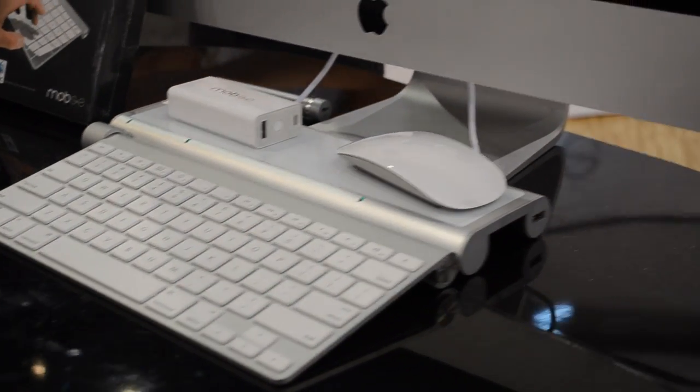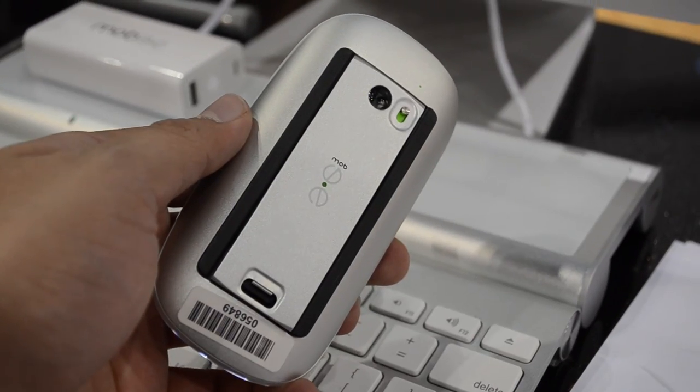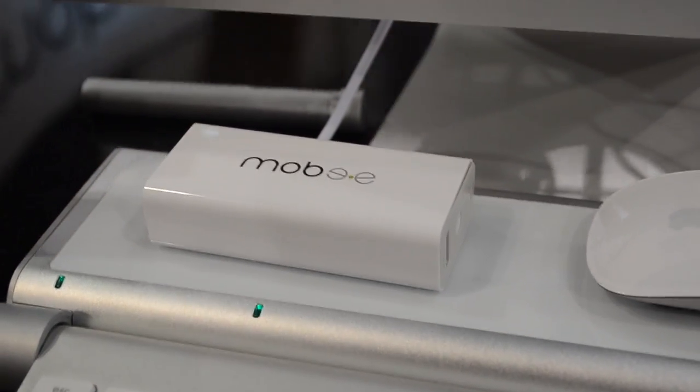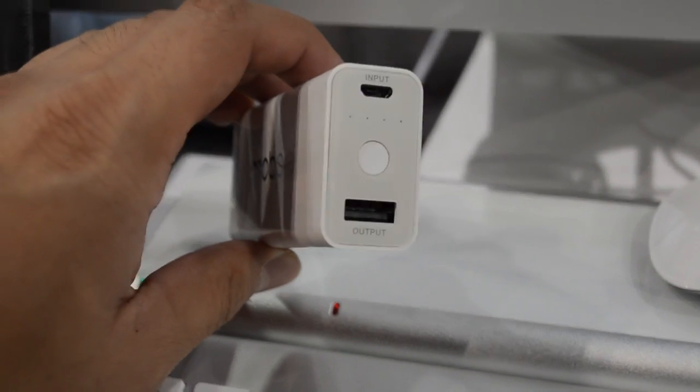Looking at this — this is called the Magic Feet. This Magic Mouse has their Moby rechargeable battery pack attached. Simply place that mouse with the battery pack on the mat and you saw that little green light turn on — it actually charges your device wirelessly, without any wires.